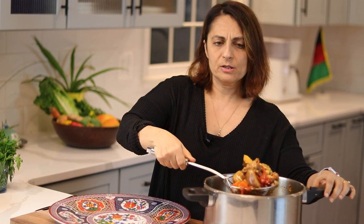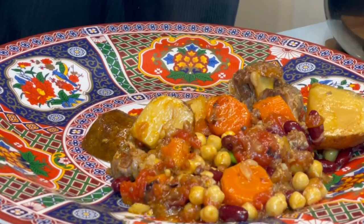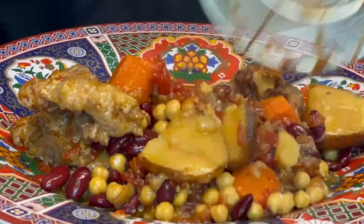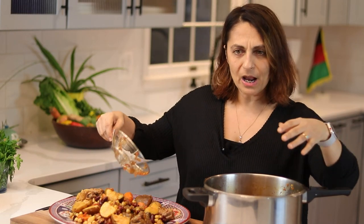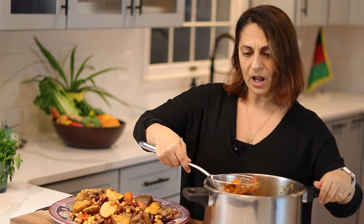What you'll need is a fairly large platter and some sort of device — either a slotted spoon or something like this. Just put all of the goodness, the meat and the vegetables, onto your platter. Some of my fondest memories in Afghanistan when I was really young are of mealtimes. We would all sit on the floor — they'd put out a big tablecloth and everyone would sit around it. We ate from communal plates, big platters like this in the middle. It was like family style on steroids.